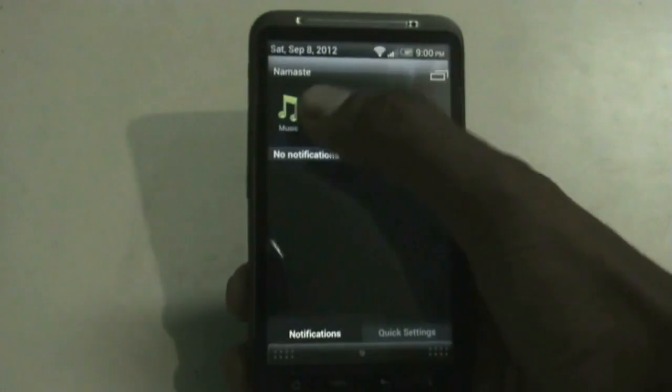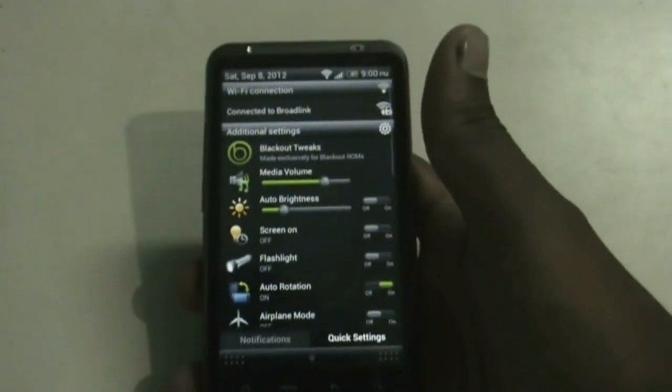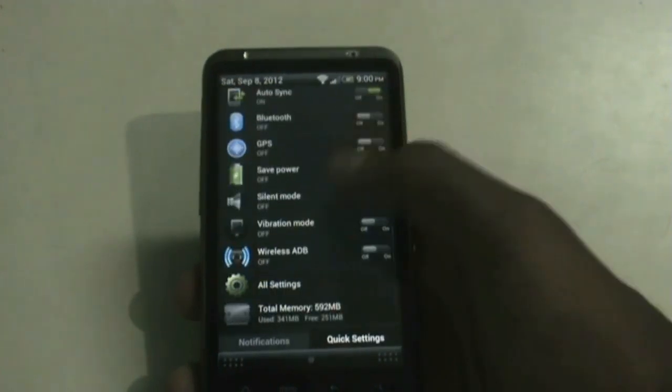In the notification bar you get a list of recent apps, which you can hide. You also get a quick settings tab from where you can access settings quickly, and you can change the list of settings from the Blackout Tweaks menu.